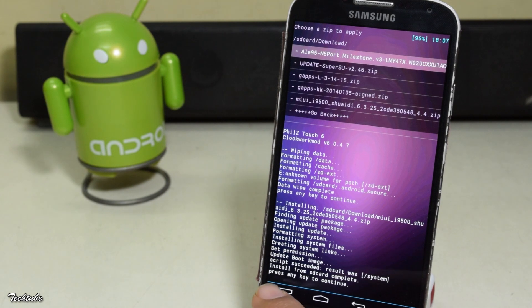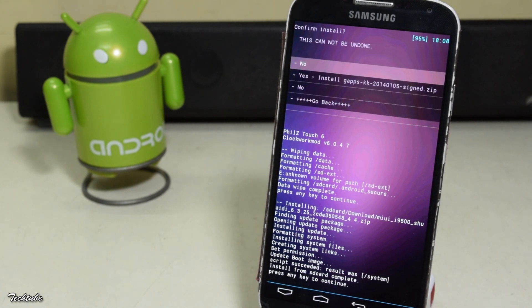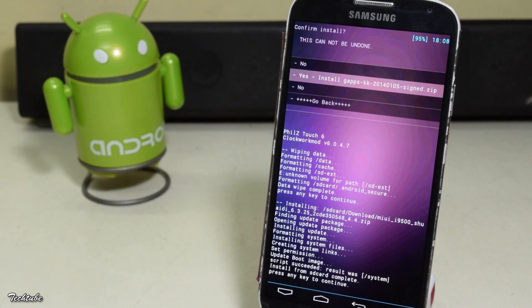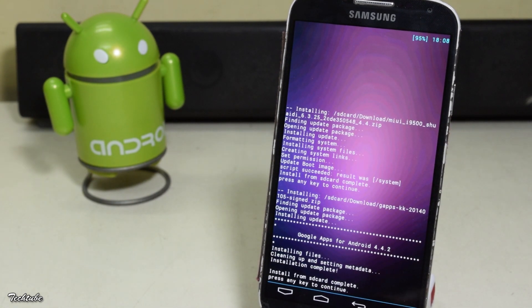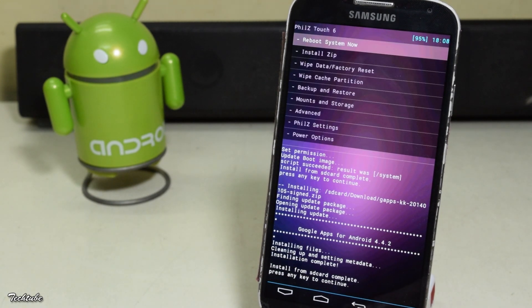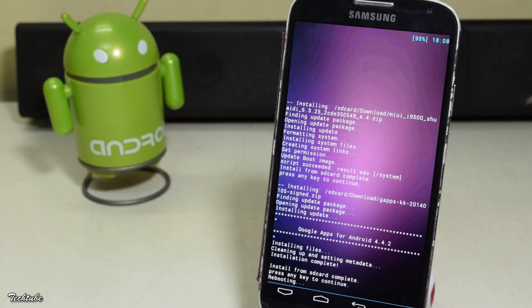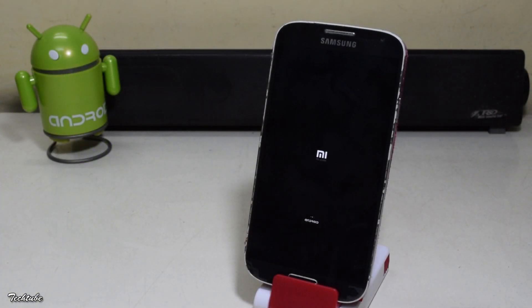Now similarly install the Google apps as well. Now reboot. Wait for the phone to boot up — it may take some time so be a little patient.